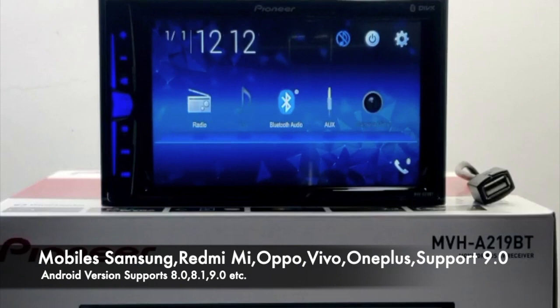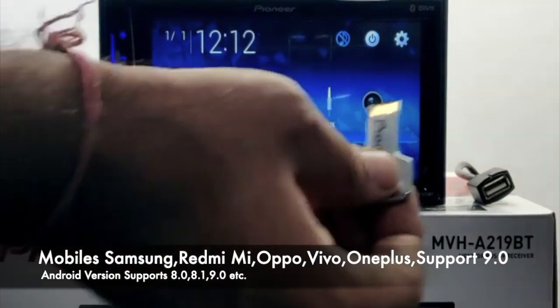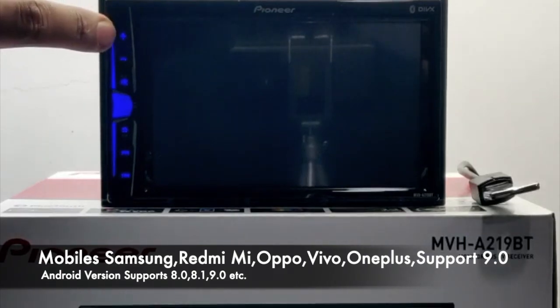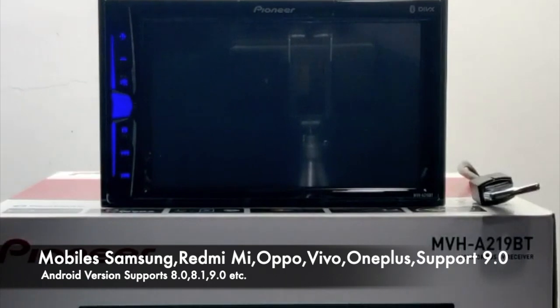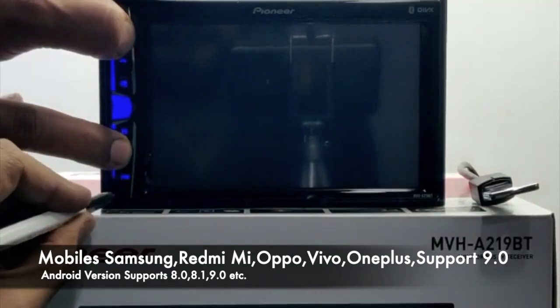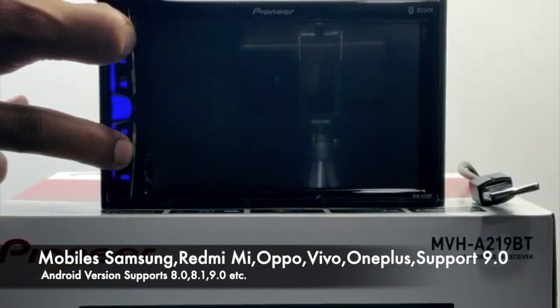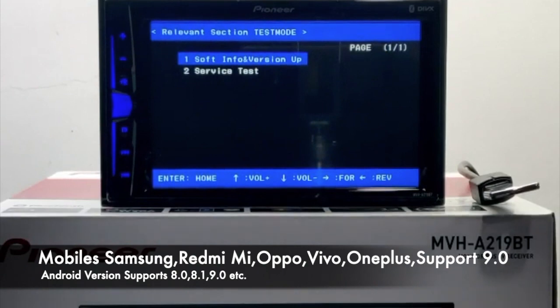To update the firmware in the unit, take this USB drive and connect it to the unit. To activate the firmware update mode, press the Volume Plus and Next key at the same time and reset the unit. Keep these two keys pressed and press reset. Now we have entered the firmware update mode.